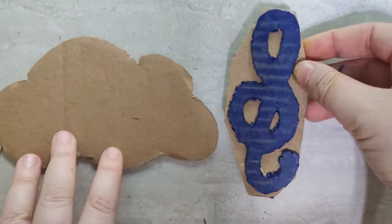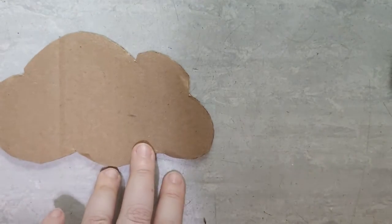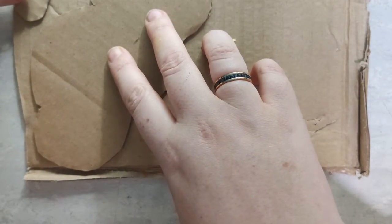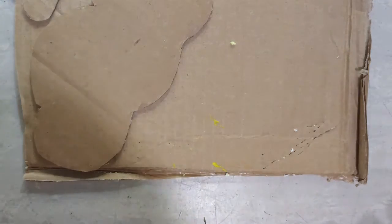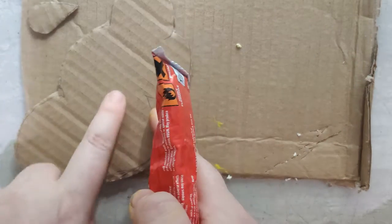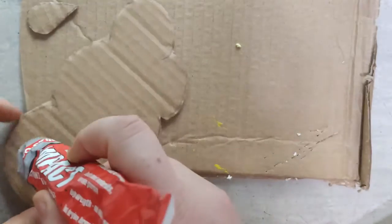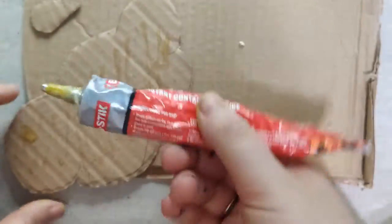They're going to be the backing piece of our stamp. With the backing piece of cardboard, it doesn't really matter which way it faces. I'm going to stick it down. But do remember that we're meant to be sticking the more corrugated, wrinkly side downwards.